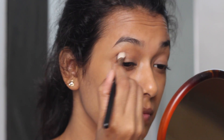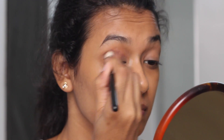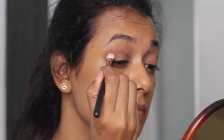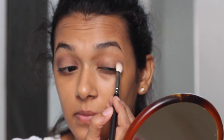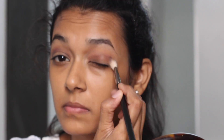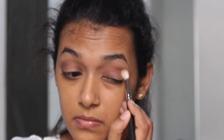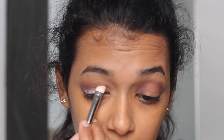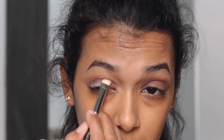Next I'm taking a dark-toned shadow called Plum and applying it over my crease area — this shade is going to be my transition color. Then I'll take the Coastal Scents Chrome shadow and apply it on the rest of my eyelid, using a flat brush and packing it on my lids.